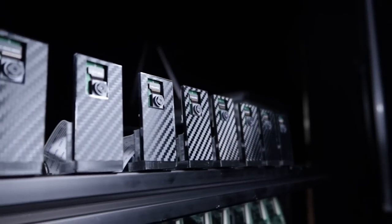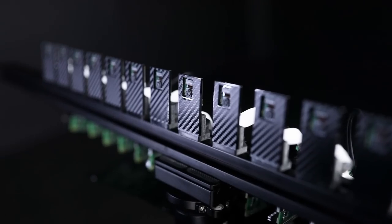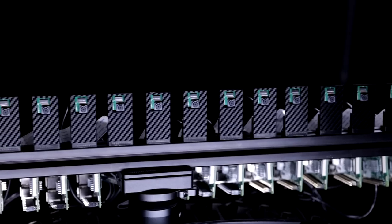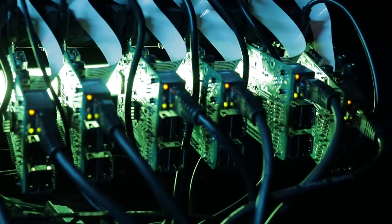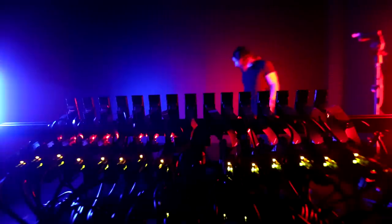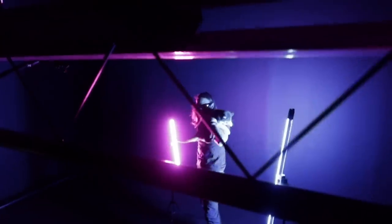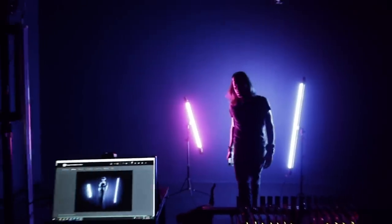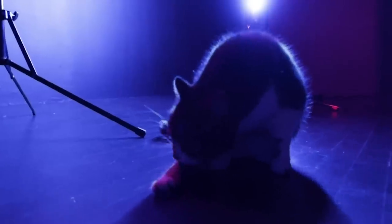This is my actual kit. So for all of my tests using continuous light...